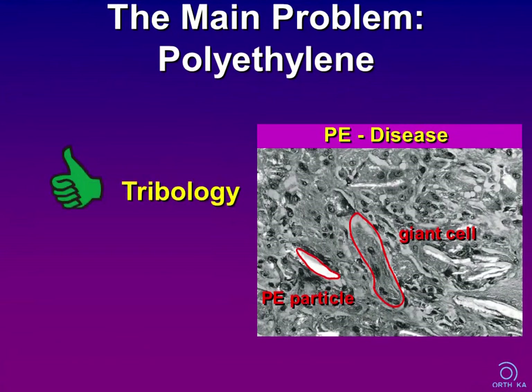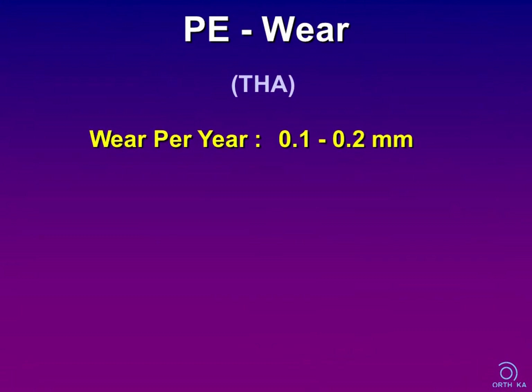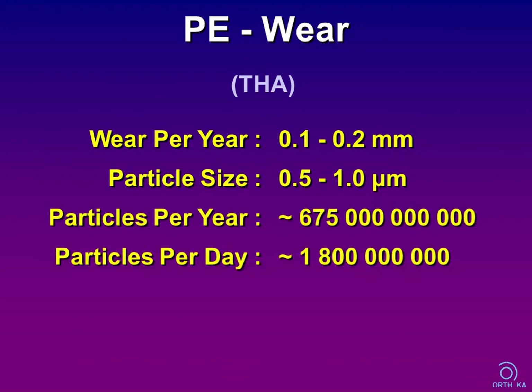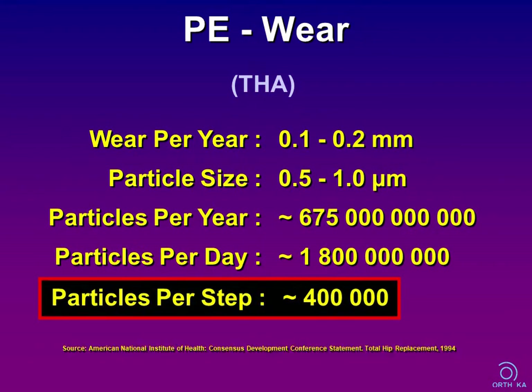Polyethylene is our main candidate for problems. It is an outstanding gliding partner for metallic and ceramic surfaces, but it is prone to wear and most design considerations have to take this into account. From total hip replacement, we have some data: when you look at the yearly height of abrasive wear and compare it to the average particle size, this results in an astronomic amount of particles. Estimates show that some hundreds of thousands of particles are set free per step.